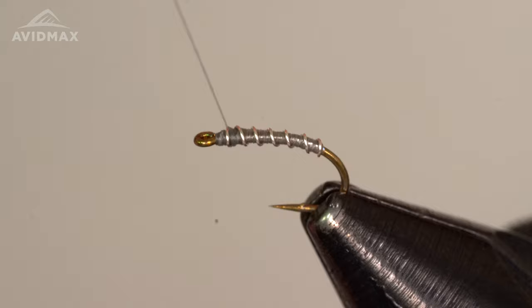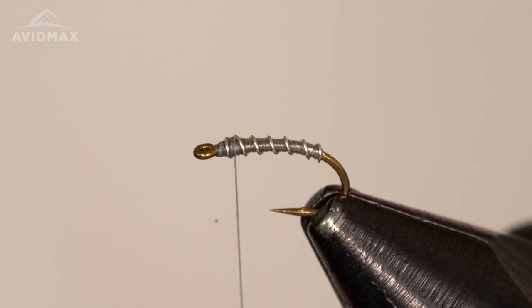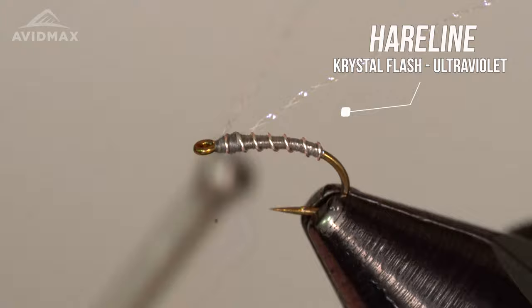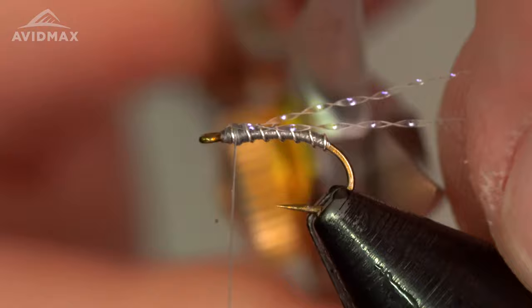Now we're going into sort of that emerging aspect — kind of a little attractor, I guess, could be a bit of a shuck breaking away. Just one little piece of crystal flash, UV ultraviolet. We'll go ahead and snag half of it on one side, walk forward a couple of wraps, pull it back over to the other side, just a couple of wraps back, and then we can trim that somewhat short — we're going to leave it fairly long but trim it down like so.